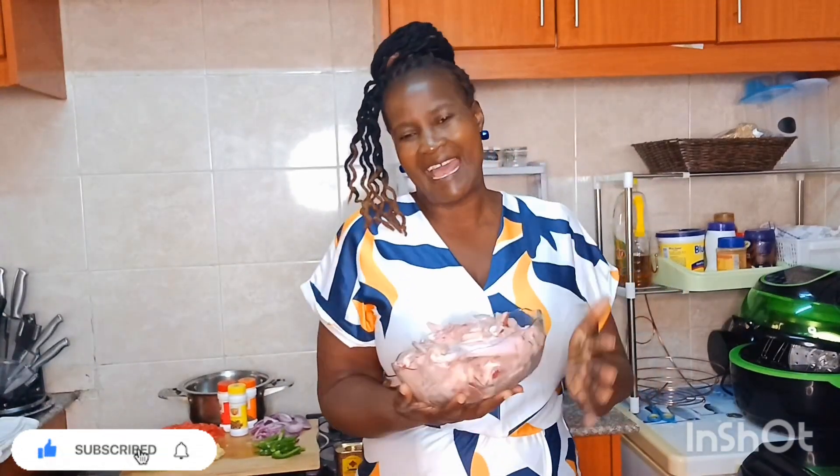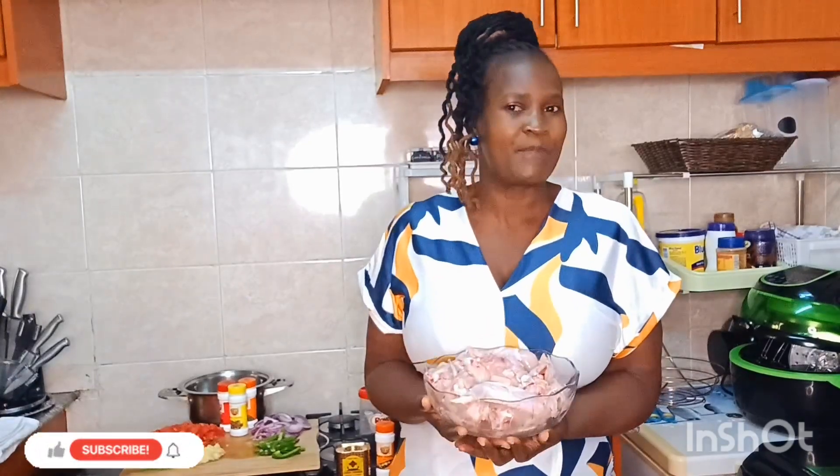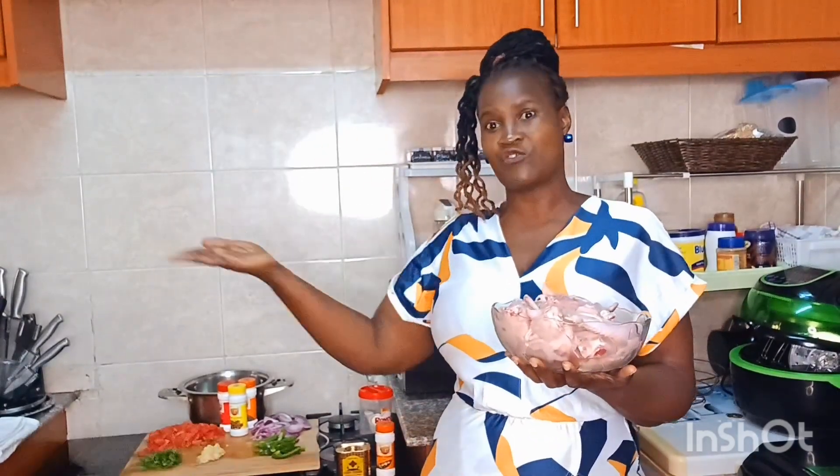To my returning viewers, nasema thank you so much for your endless love — I do not take it for granted, asante sana, asante sana. And if you watch this video, please don't forget to give it a thumbs up — that way we are going to grow and grow, so please support your girl by pressing that like button.